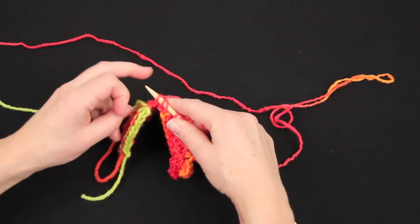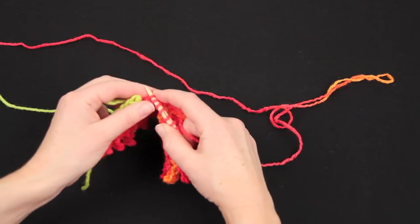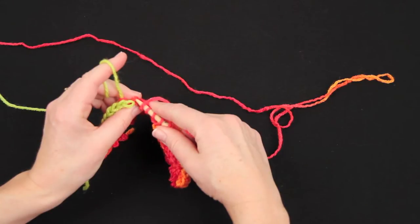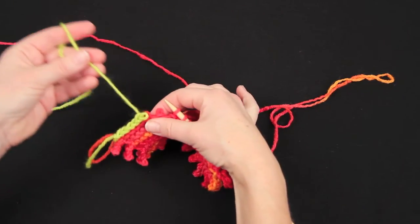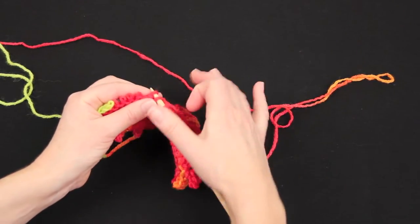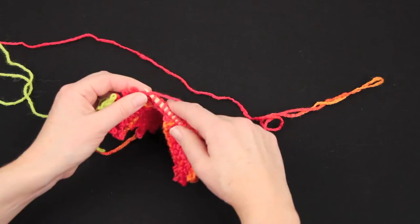It will depend on which end you started working into your provisional yarn, whether you're able to unravel it from this end or the far side. If your provisional edge unravels from the far side, just pop off the cousin stitches and put them onto a spare needle, and then knit across them. But if your yarn is docile and has been knit for a while, you don't even necessarily need the spare needle, but it's a good idea.